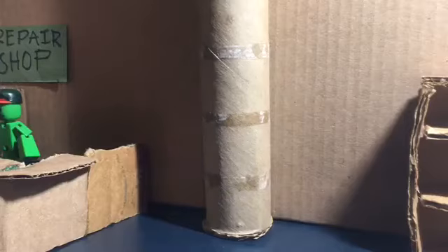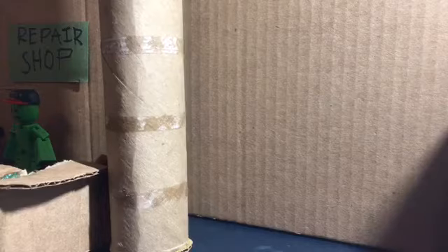Are you sick of your props moving while you're animating? For example, this. Well, I got the solution for that.